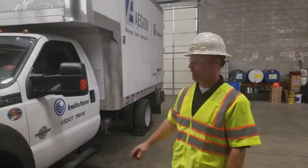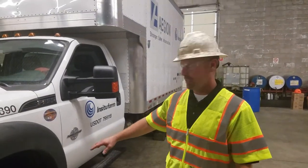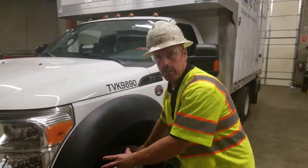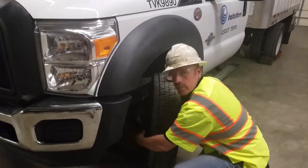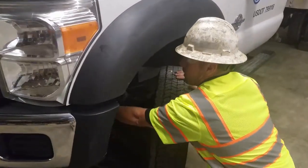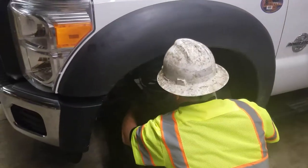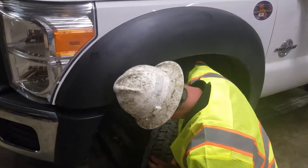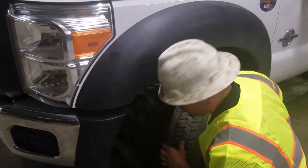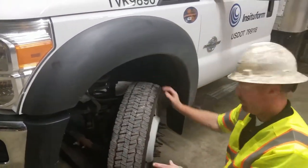Now we're going to do the full walk-around of the vehicle to start the vehicle inspection. Generally, I start in the driver's side front corner. Check all your steering components: check your tie rod ends, your sway bar links, your bushings on your sway bars, your pins, shock absorber, brake lines, and ball joints. Make sure nothing looks excessively worn, cracked, or damaged.